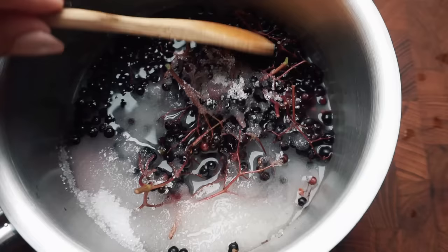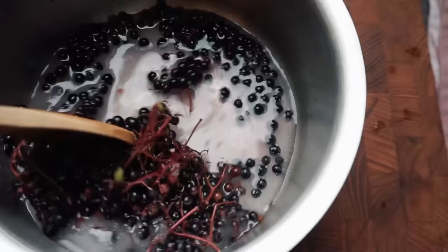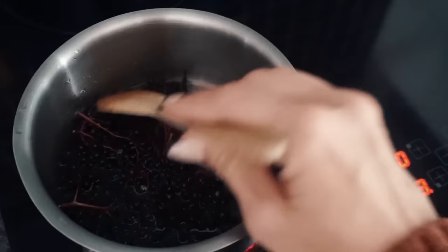We need sugar and then just a little bit of water - the tiniest splash. We don't need a lot of water. And of course we have to accept the fact that the spoon we're using for this will henceforth be known as an elderberry spoon. We're just gonna stir the sugar and the water, making it dissolve ever so slightly, and then we're gonna set it over to simmer on very, very low heat - about three. We stir it occasionally.